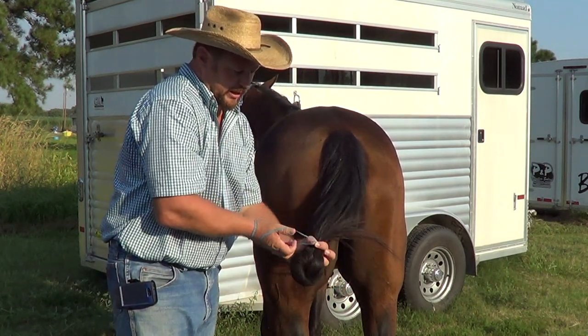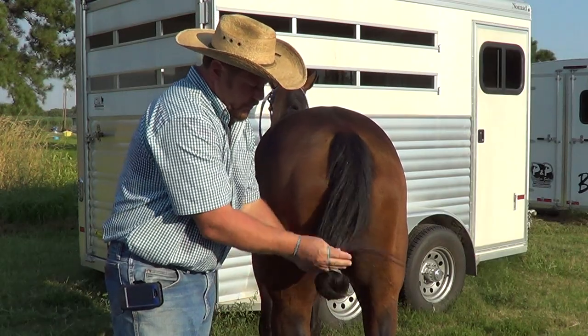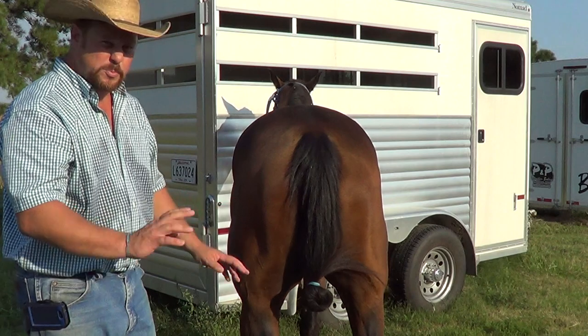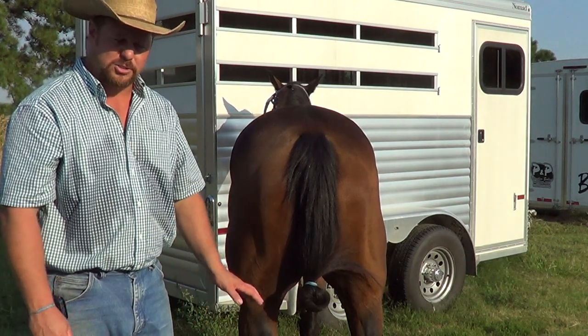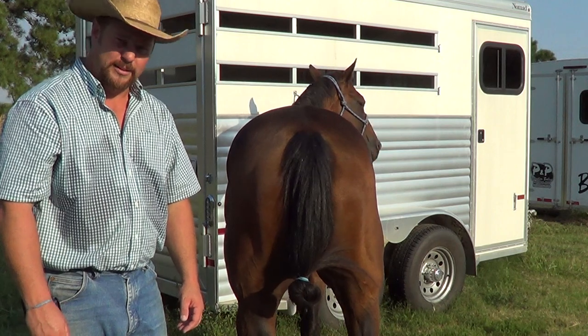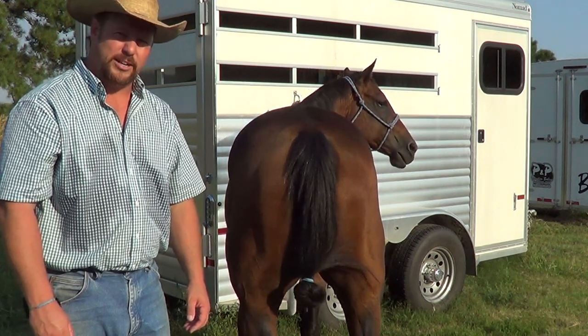We then simply put the end of the tail up, a couple of wraps with a rubber band, and you're good to go. You can ride hours, do spins, sliding stops, run them as hard as you want. That tail will stay right there and you're in no danger of stepping on it. I hope that helps. Thanks and have a great day.